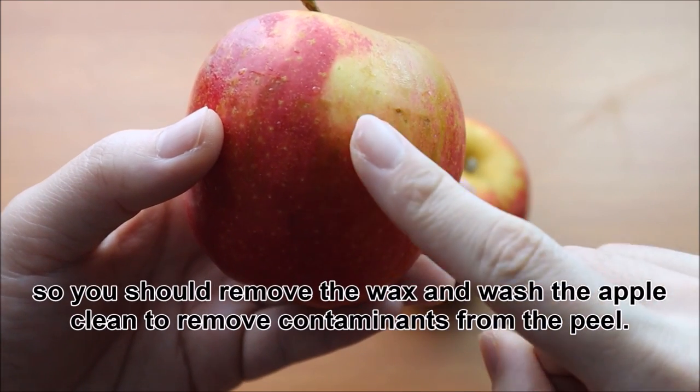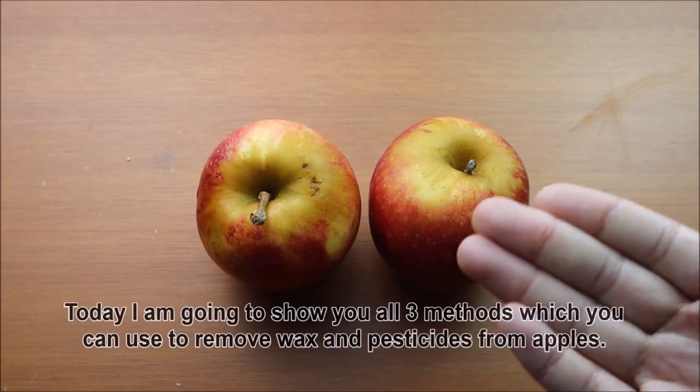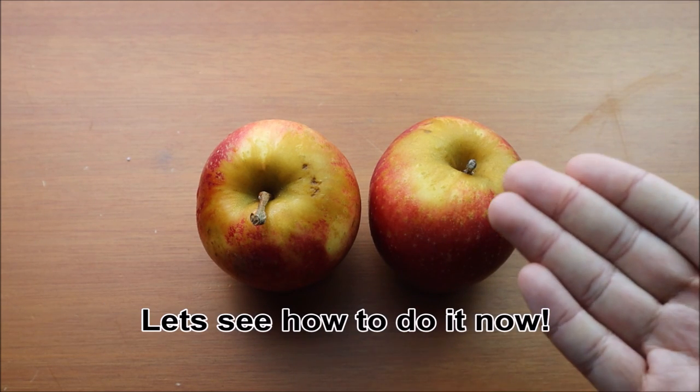So, you should remove the wax and wash the apple clean to remove contaminants from the peel. Today, I'm going to show you all 3 methods which you can use to remove wax and pesticides from the apples. Let's see how to do it now.